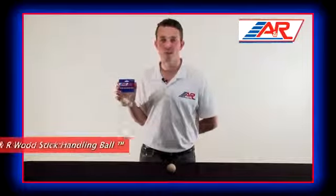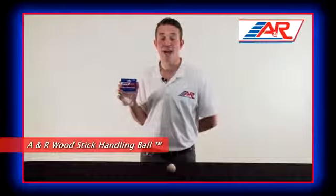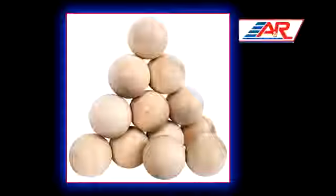Hi, I'm Craig from A&R Sports, here to talk to you about A&R's Wooden Stick Handling Ball. It's a great training product for players of all levels who are looking to improve their puck handling skills.